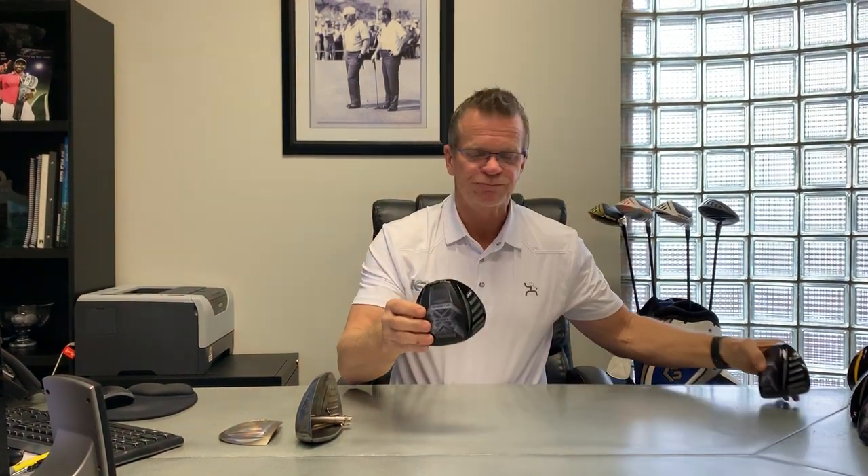Crank Golf makes two playing drivers. We make the Formula X Extreme, which is conforming USGA, and we make the Formula Double X Extreme, which is not USGA conforming. For this video we're going to talk about the XX Extreme and what makes it non-conforming.